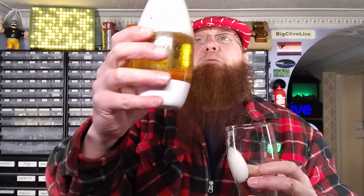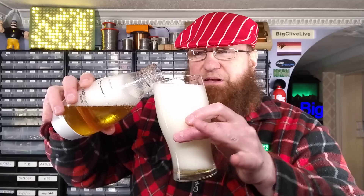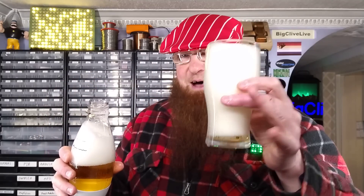Let's try and pour it out into the glass. I get the feeling this is going to — hold on. You can kind of hear it bubbling. Is this just going to be a glass full of foam? It is basically going to be just a big glass full of foam. As happens.